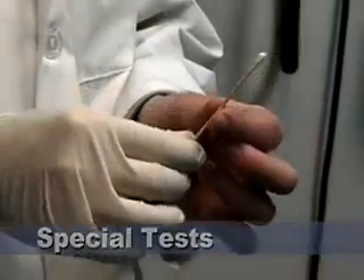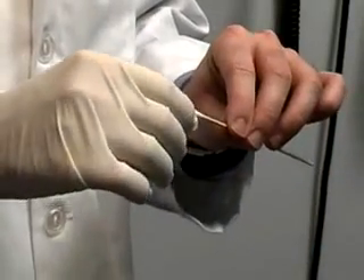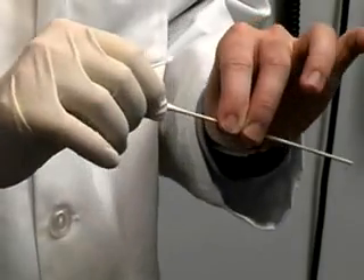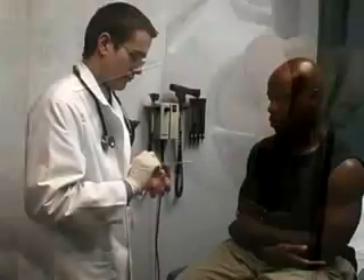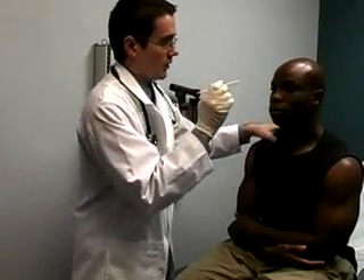To test the corneal reflex, loosen the tip of a cotton applicator so you have a very small surface area. Quickly and lightly touch the tip of the applicator on the patient's cornea. The patient will blink if the reflex is intact.